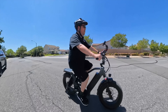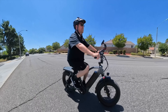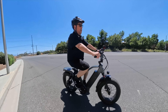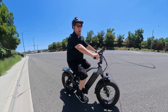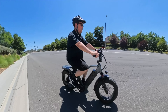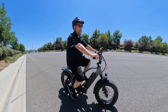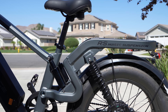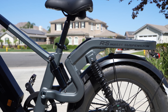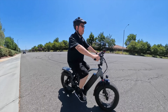For tires, we have good all-around 20-inch by 4-inch fat tires which will do well on the street and for light off-roading. The max payload for both the RS and RSST is 400 pounds. The rear rack itself can handle 100 pounds, and that rack is actually integrated into the frame of the bike, which gives it a lot more strength.